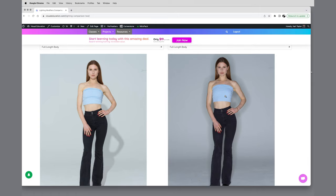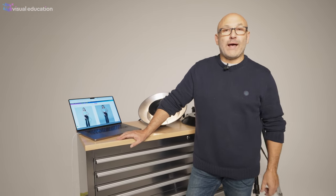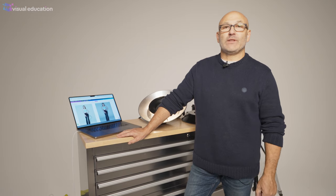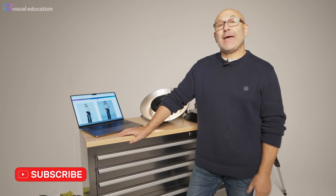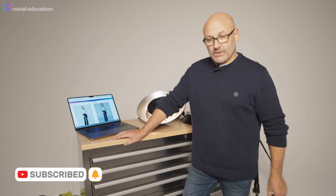So that's basically it about the ring flash. I was comparing the images in the lighting comparison app on visualeducation.com. If you'd like to learn more about lighting, head over to visualeducation.com — there's great specialist information there plus access to the lighting modifier app to compare all types of studio lighting. Thanks very much, we'll see you next time.